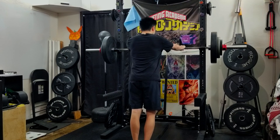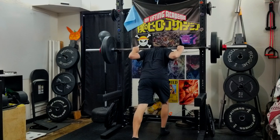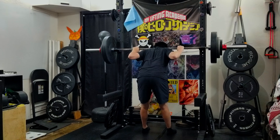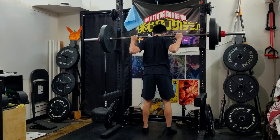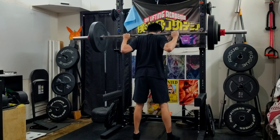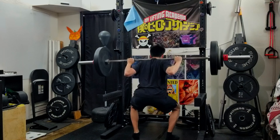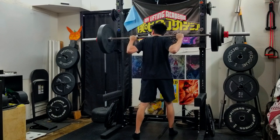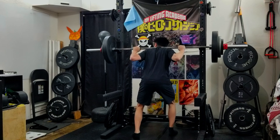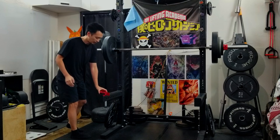Make sure everything's nice and tight. Just going to go back, get on the bar. That wasn't too bad — we'll see in the clip how it goes.